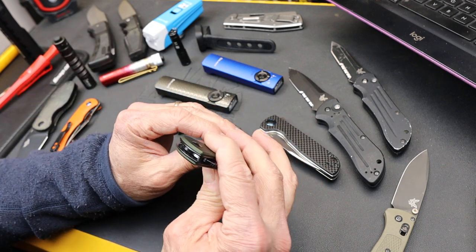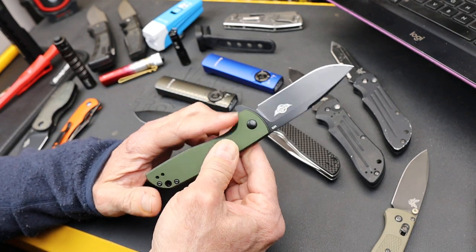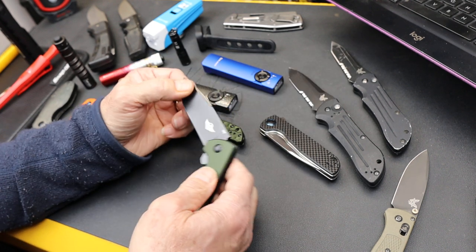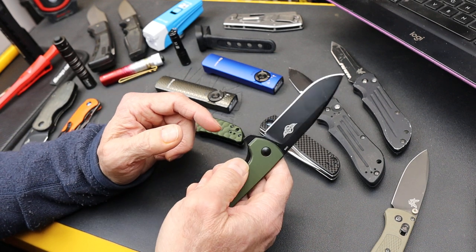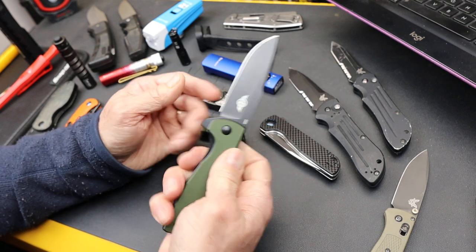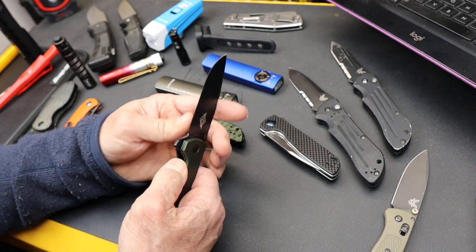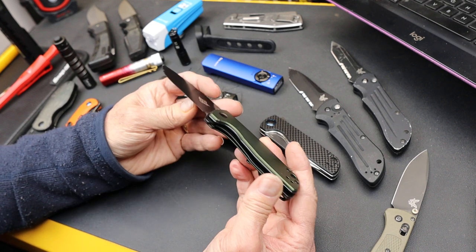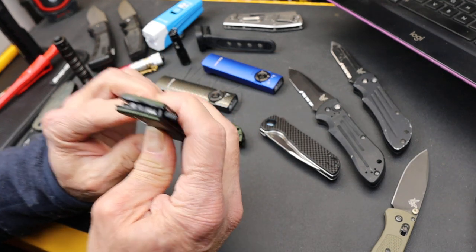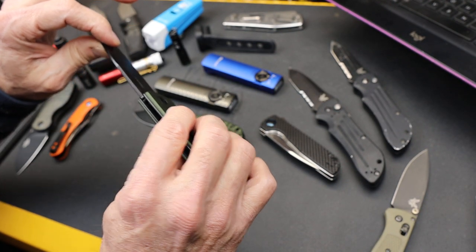They've maintained the liner lock, and the liner lock on this really seems dialed in as far as both the smoothness and the amount of bite needed to drop the knife. Sometimes these get too big and they're easy to deploy or they're in the way — you really feel it. This one you don't feel even when you're using the knife, but it's plenty big so you're not fighting trying to wedge your fingernail down inside there to close it.